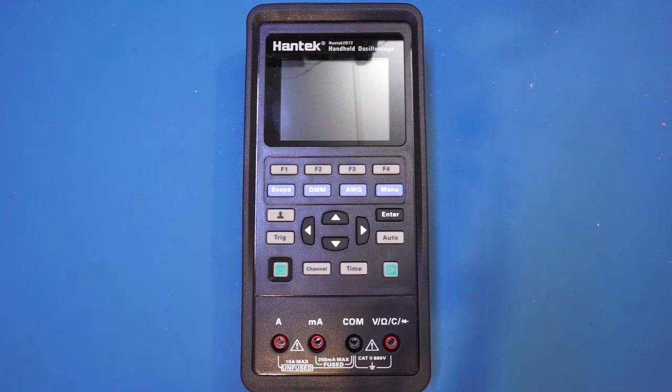Just be aware that the signal generator functionality is only available in the D series, and not in the C series. In my opinion, if you are going to buy one of these, you might as well just go for the D series, as having a built-in AWG is well worth the extra $30.